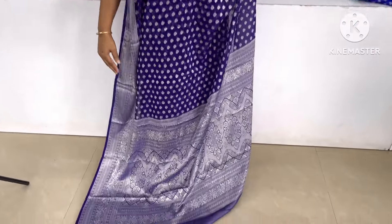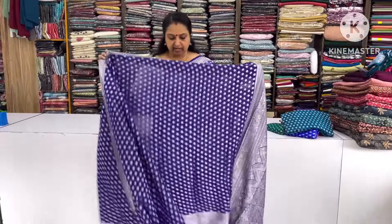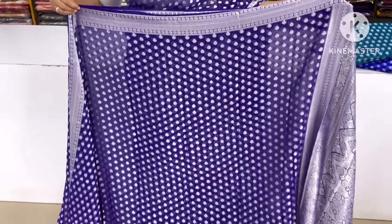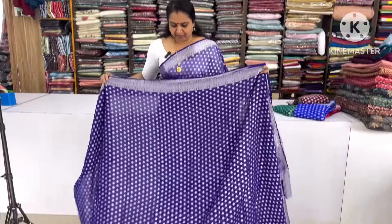The blouse piece is made of 6 shades. The blouse piece is made of the saree. This is a very thick saree — this is a full design.